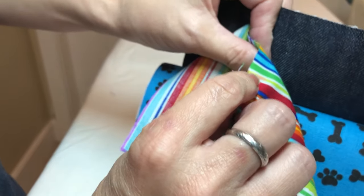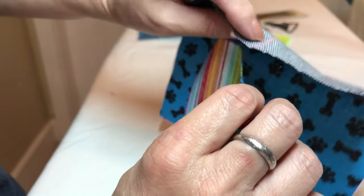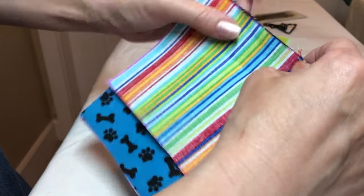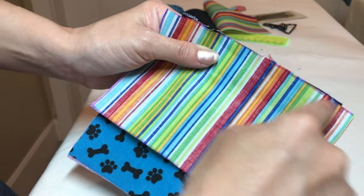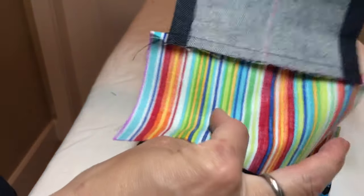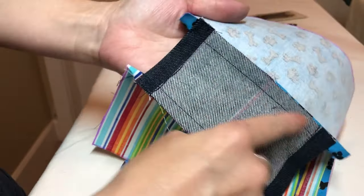Then you will sew the inside part. Again, find the center point and attach to the two center points. Same thing — half inch seam allowance and sew them together like this.